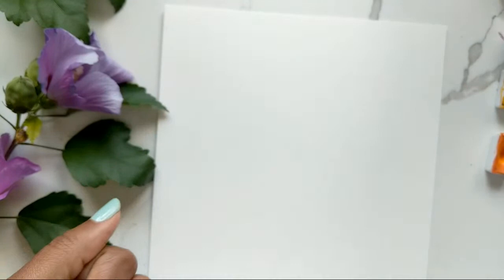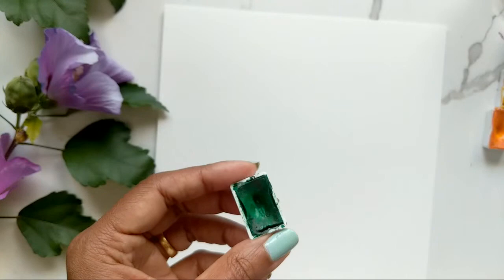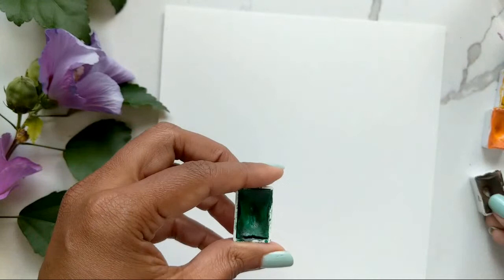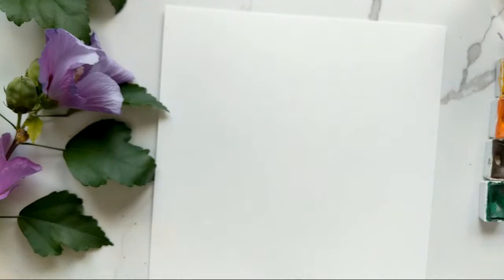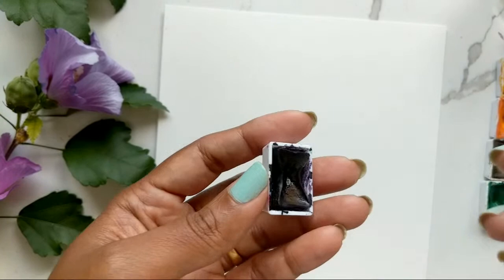For colors, for the stamen — the center — I'm going to use a blend of medium cadmium lemon and what I believe is golden from St. Petersburg. For the leaves I'm going to be using the yellowish green and I will be mixing that in with Mars Brown, which gives me a nice warmer green.